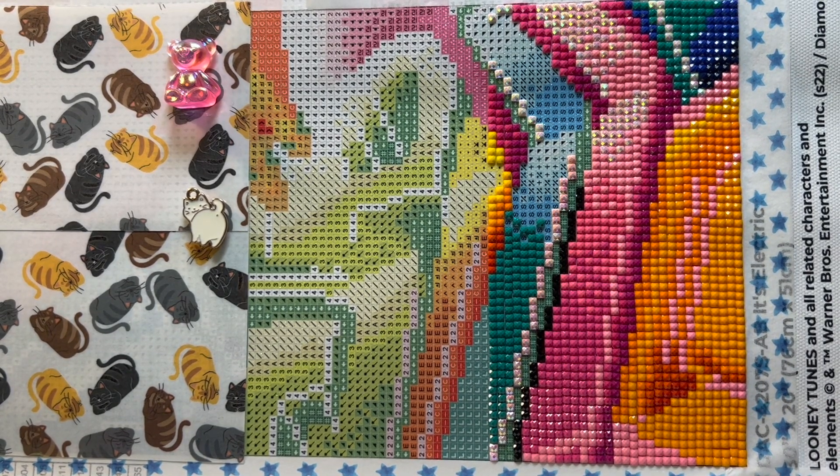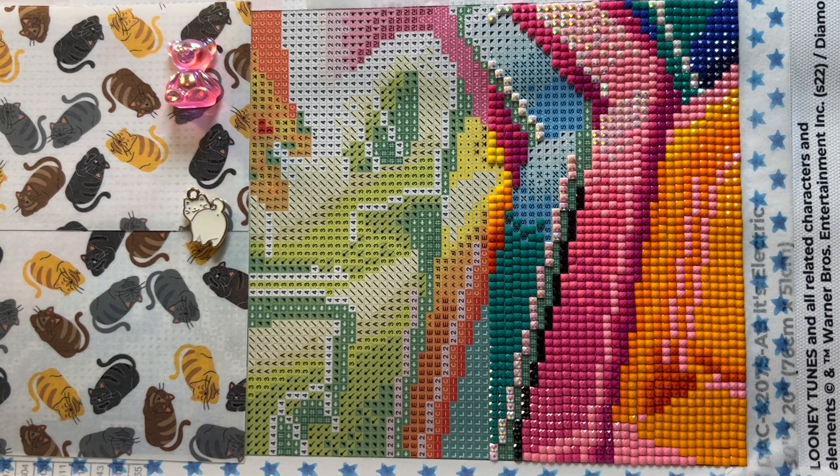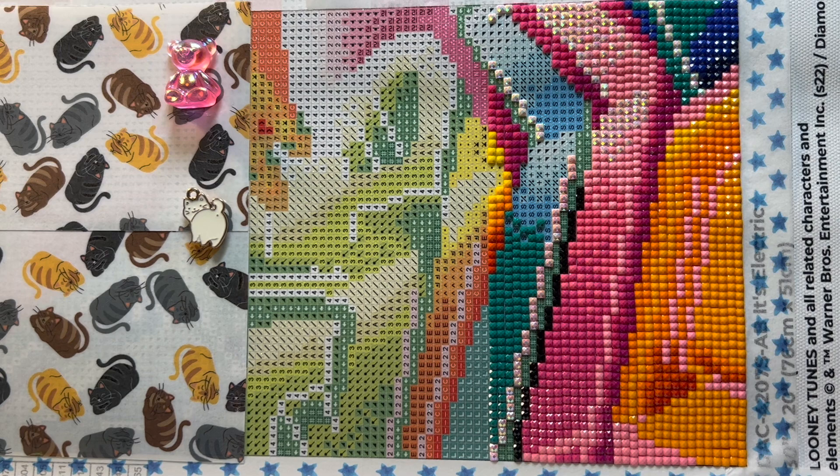Hello, hello crafty peeps, welcome back to my channel Crafty-ish Kristyn. Today we have a WIP and chatty rant. WIP stands for work in progress. My work in progress is a brand new start that I just started last night — it's 'It's Electric' by Diamond Art Club, and it measures 76 centimeters by 51 centimeters. I am working on it sideways, and right now this is the bottom left corner of the canvas.